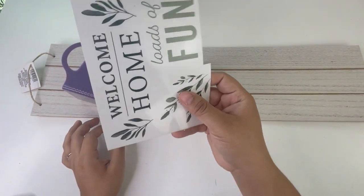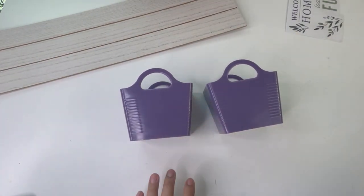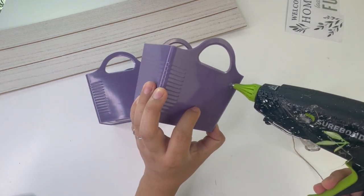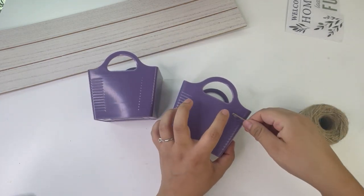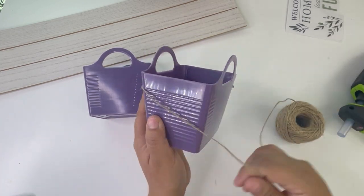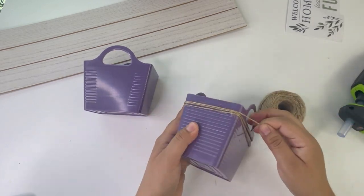I'm going to use this Dollar Tree long sign and these little baskets. I'm using only two of them — three do come in a pack. I'm also using the transfer stickers from the Dollar Tree. I'm going to start by decorating the little baskets, tying some jute twine around them, then making a bow and adding one on each corner of the little basket.